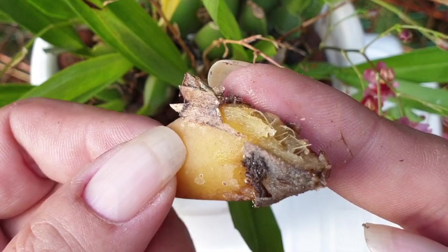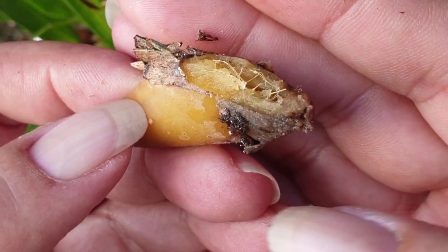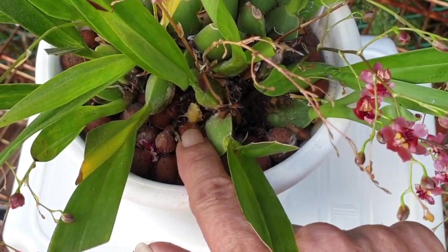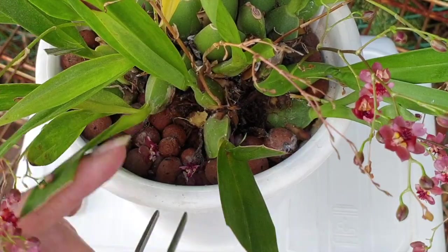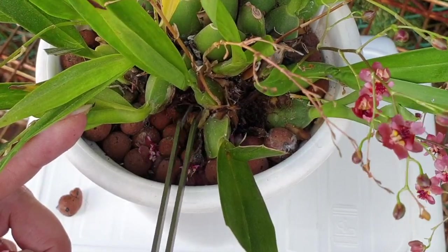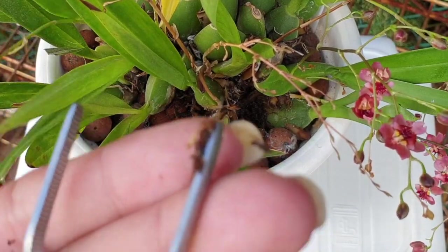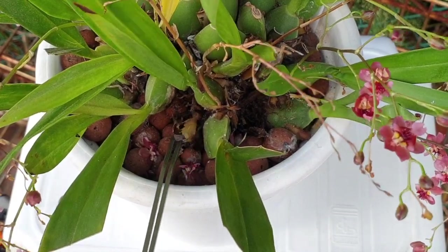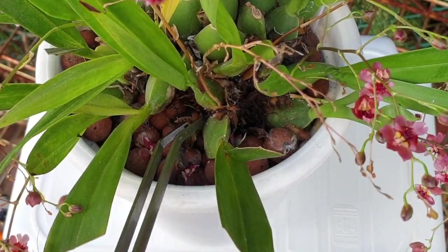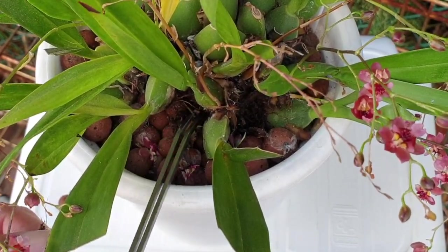You don't want a pseudobulb to break like this because now all the bacteria and all the pathogens that cause the rot have oozed into the media. In inorganic growing I'm not too bothered. The next thing is to go in with the tweezers and remove whatever tissue material is in there that is easily removed without doing further damage - that includes the sheaths of the pseudobulbs and anything that will come off at this point.